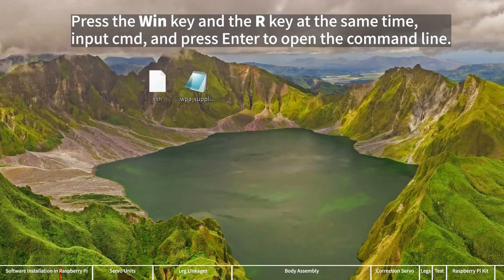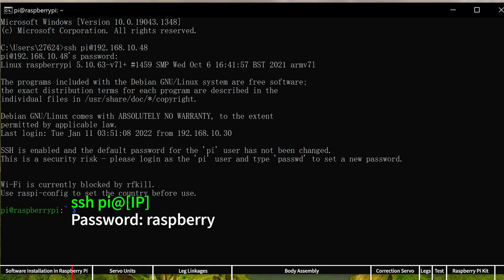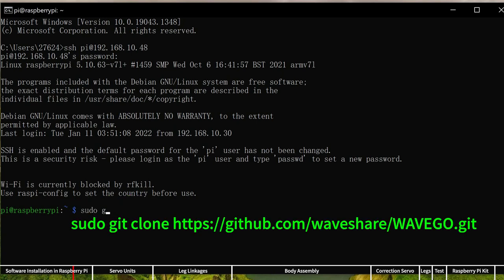Press the Win key and the R key at the same time, input CMD, and press Enter to open the command line. Linux or Mac OS users can open Terminal. Login to the Raspberry Pi via SSH — enter SSH and the Raspberry Pi IP address noted, then press Enter. Input the default password 'raspberry'. It is normal that there is no change on the screen when entering the password. After entering the password, press Enter to access the Raspberry Pi.